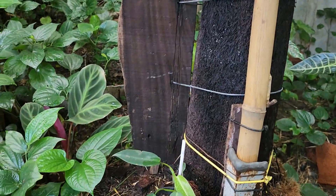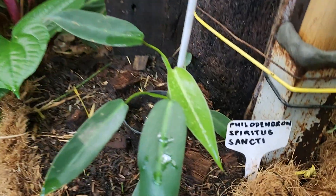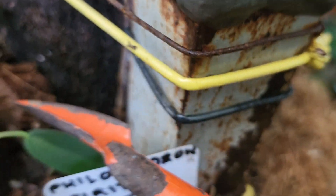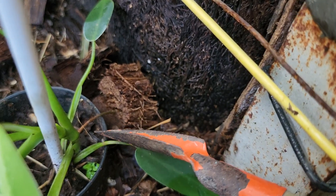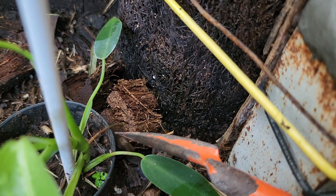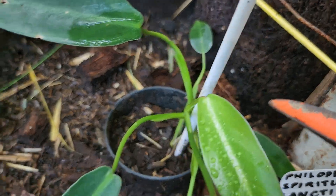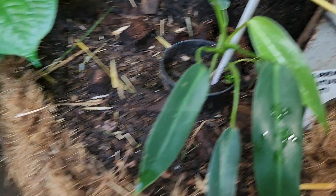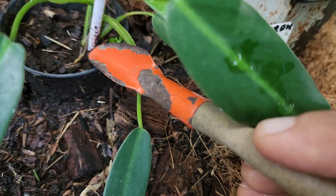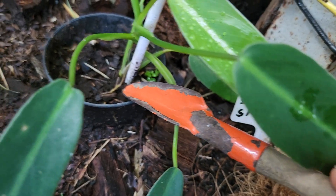I'll show you the new root of this baby Spiritus Sancti. There is another root here — that one, and that one.